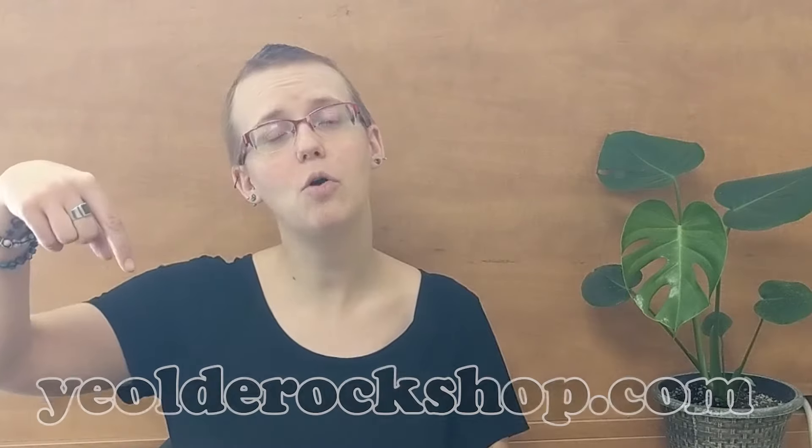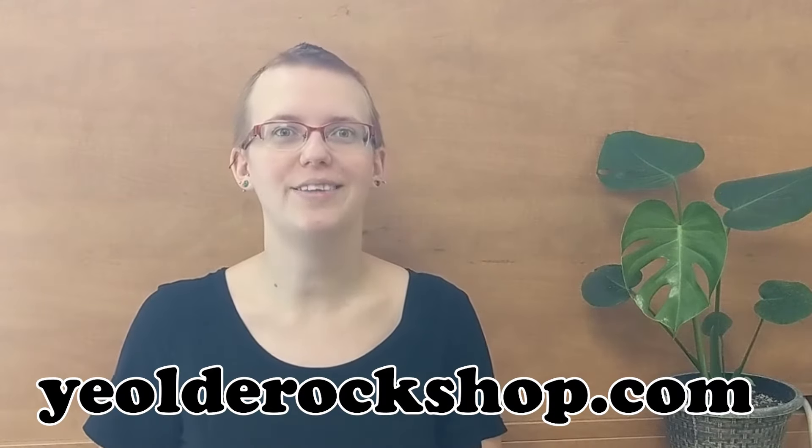Hi, my name is Teagan. I'm the local jewelry making expert here at Jacobs Trading. If you haven't heard of us before, make sure you check out the description below for information that will lead you to our website or to our online store.